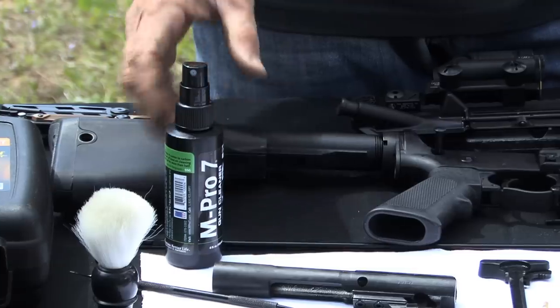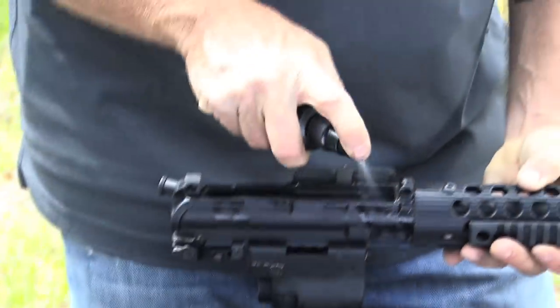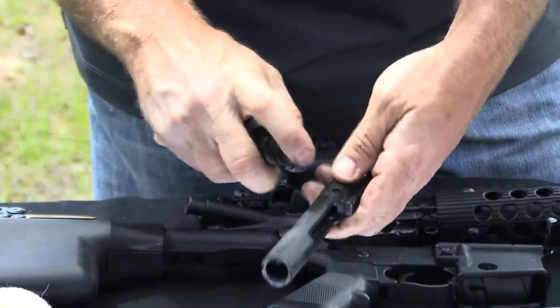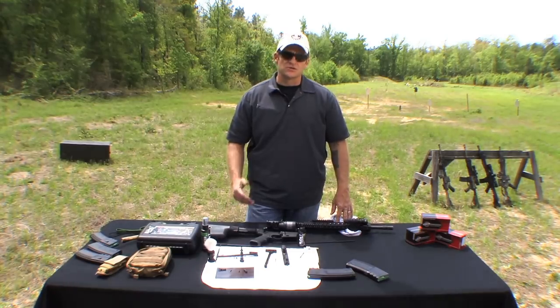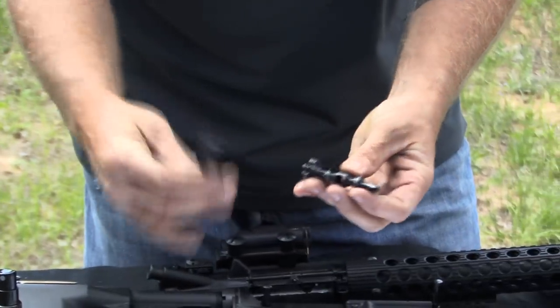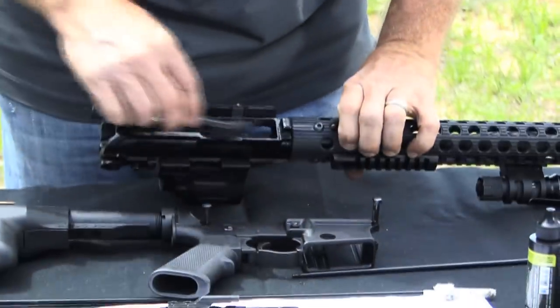Now you've disassembled the rifle and you're ready to start cleaning. This isn't rocket science. You need a good cleaner and the components. I use the MPRO 7 — the kits come with everything I need. The cleaner works great, reduces cleaning time, and makes it efficient. Basically, you want to spray down all the parts we just disassembled with the MPRO 7 cleaner, let it sit and soak a little as you move through. Then take your brushes and picks to remove and loosen the carbon. Once that's done, come back through and wipe it all down. It's really that simple.